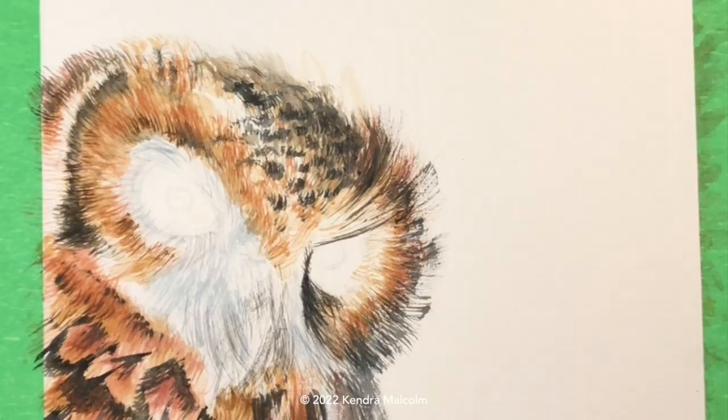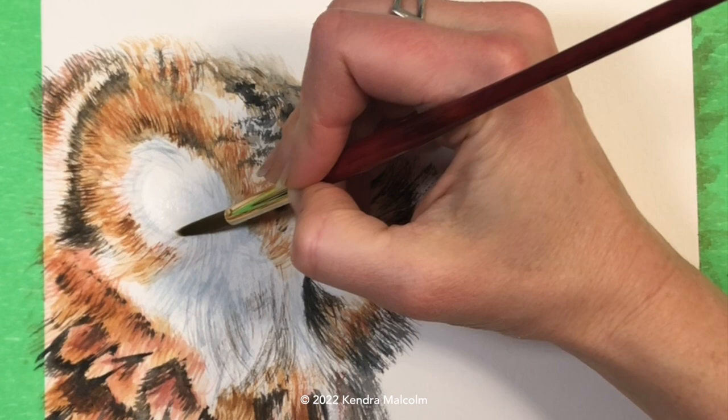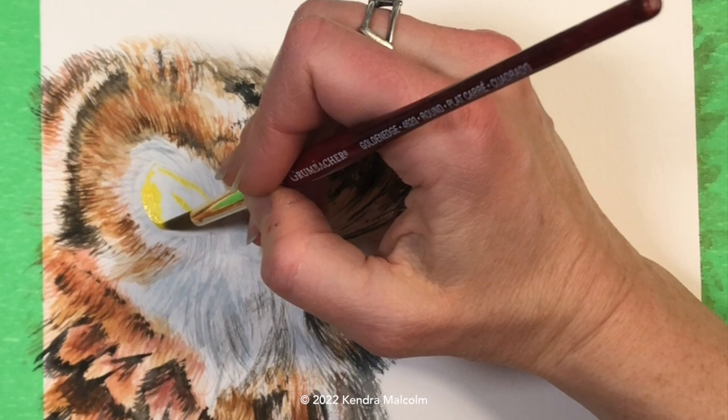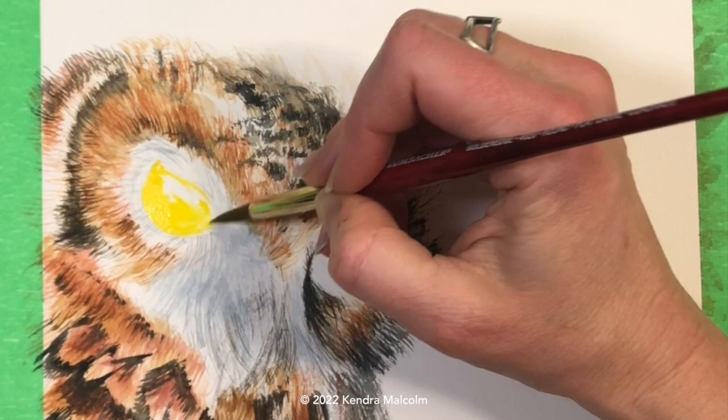Now we're jumping into the eyeball. I'm first applying just a little bit of water to the eyeball area, then I'm going to start adding yellows and just a tiny bit of orange — but I want it to be nice and wet first so those colors blend into each other really nicely. The Paul Rubens colors seem to be a little more pigmented than some of my other paints, so a little goes a long way. I put the smallest amount on my brush and the yellow is very, very vibrant.